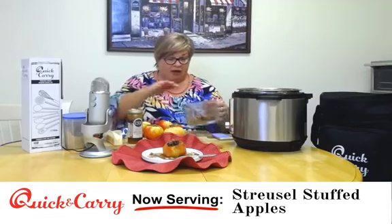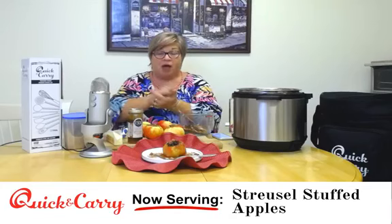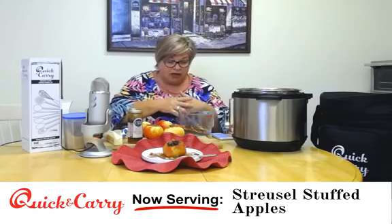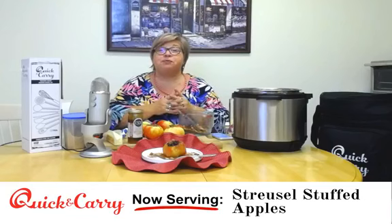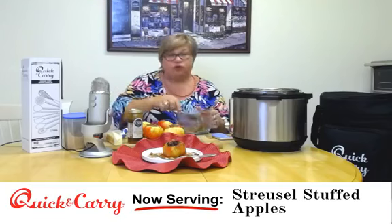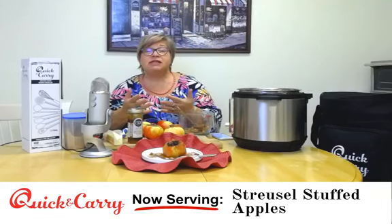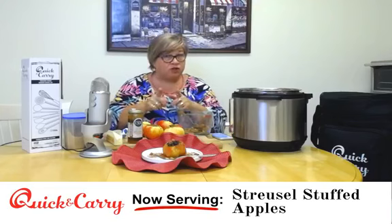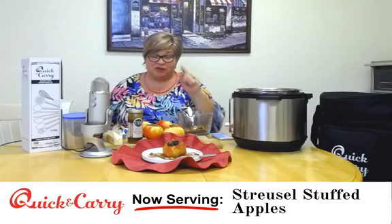Let's talk about the streusel. I have a little streusel topping here — I took some walnuts, smashed them up, about half a cup or a little bit more of smashed walnuts, then a half cup of raisins, two tablespoons of brown sugar, and a tablespoon of really good cinnamon. I think good cinnamon is worth spending the money on. You just mix it all together. You can do your streusel your own way — if you don't like walnuts, use pecans or hazelnuts; instead of brown sugar, use coconut sugar, chopped dates, or even maple syrup.